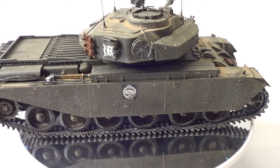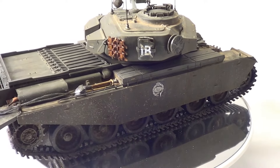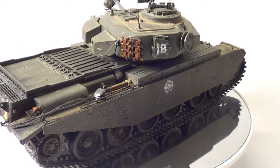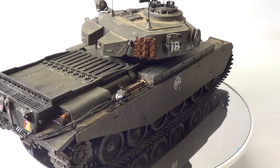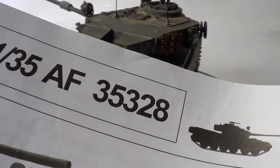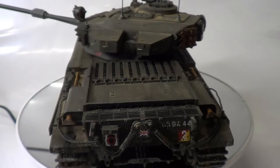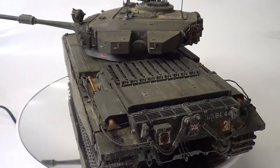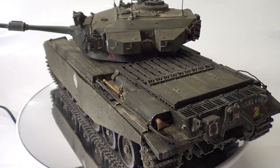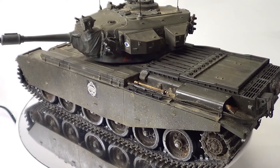Hello, this is Rob from RIMS Models. This is my final reveal of the AFV Centurion, which is that kit there. Just before we start, I'd like to say a big thank you to all my subscribers and all your comments as well. Really do appreciate them all.